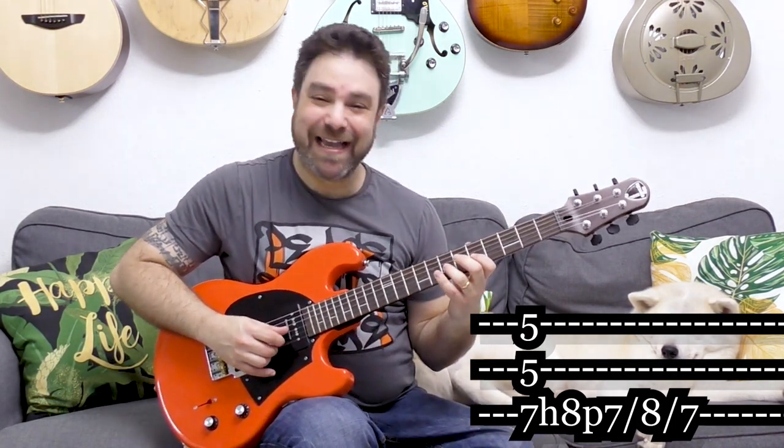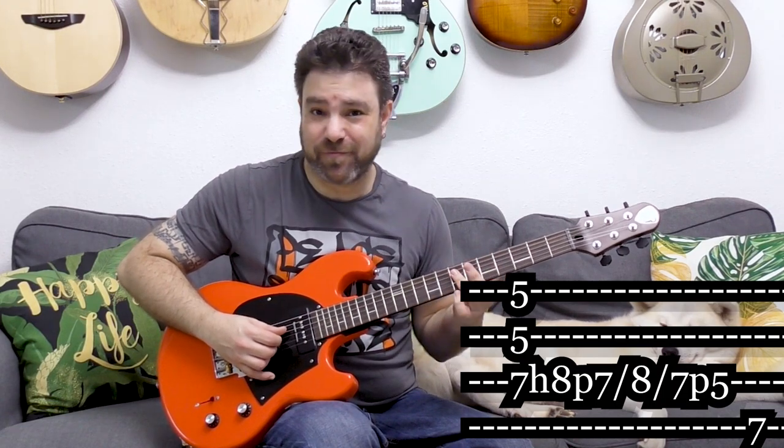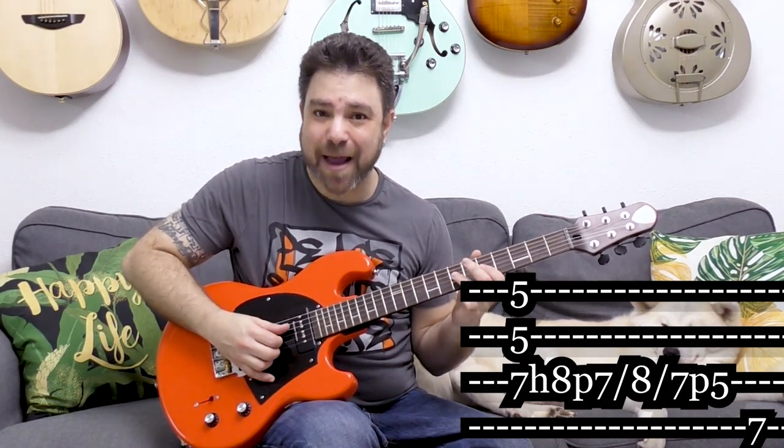Then you pull off to 5 and place 7 on the fourth string. The cool thing about legato is that you don't really have to pick the fourth string — you can hammer on the 7 right there, no picking required. But I like the picking sound.